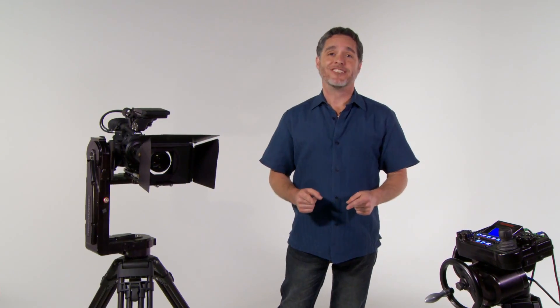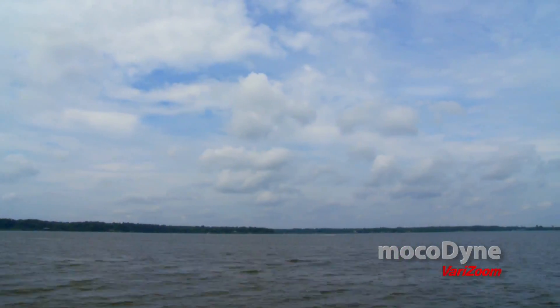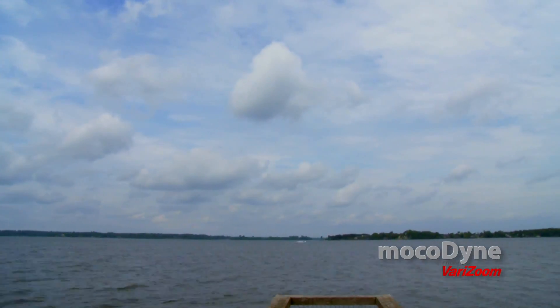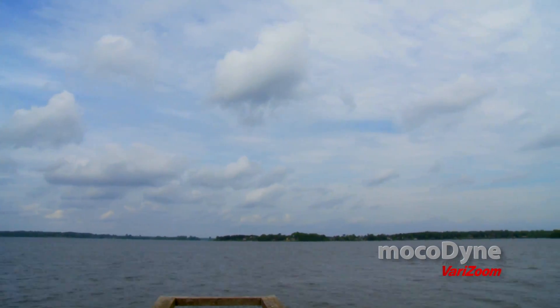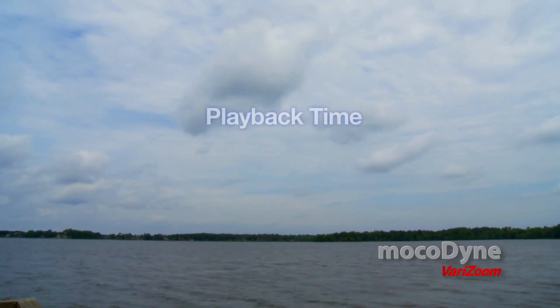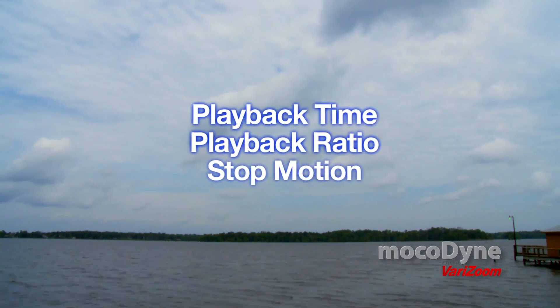Now let's take a look at what these systems can add to your productions. The system features a motion linked intervalometer for time lapse, stop motion, and other time manipulated pre-recorded moves. Trigger camera and motion to stretch out or speed up any pre-recorded move including pan, tilt, zoom, focus, and iris. Three different setup modes: playback time, playback ratio, and stop motion.